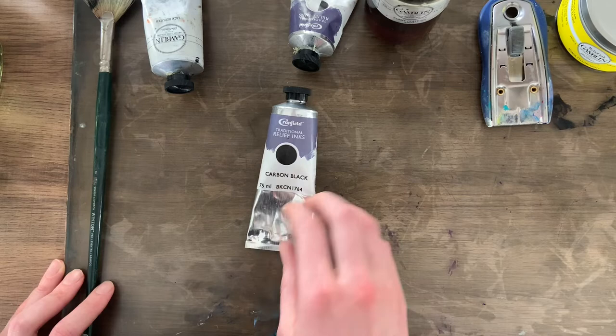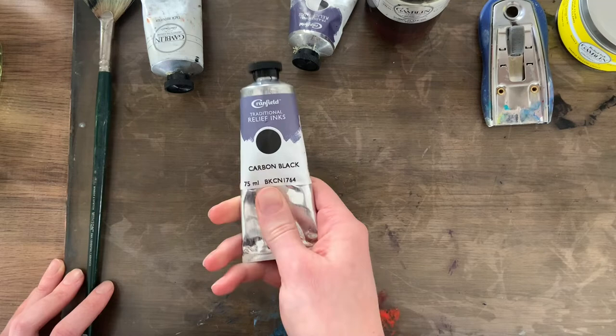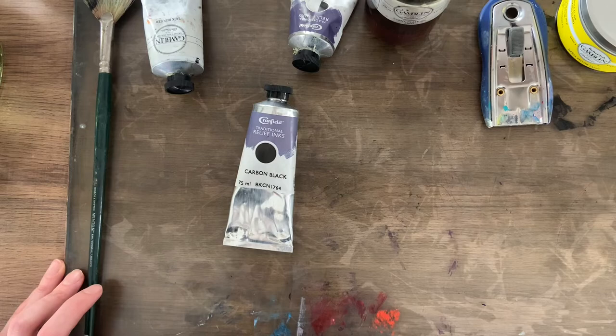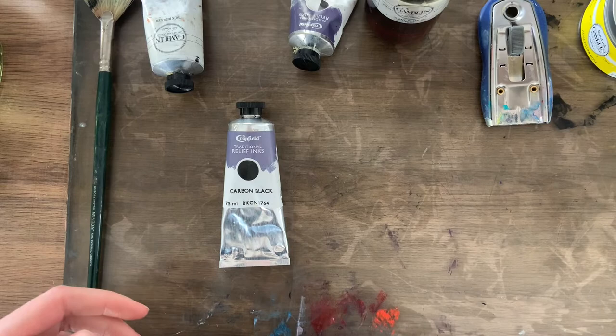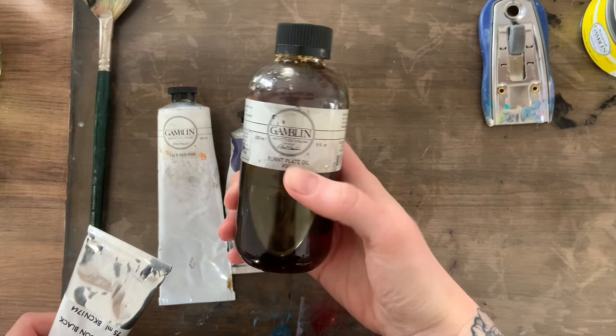I know a lot of people don't like using oil-based inks — I understand it's messy and it's smelly — but as far as evenness of pressing and a consistent color and coat, I really haven't had much success with the water-based inks. I really recommend going with the oil-based inks if you can. I know that some people are really sensitive to these smells and chemicals, in which case definitely stick with the water-based. But if you can, I really recommend oil-based inks. I have a couple of modifiers here that I use in order to prepare my ink.